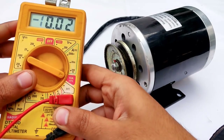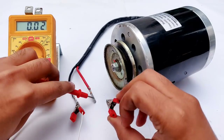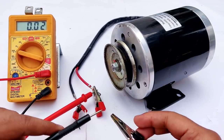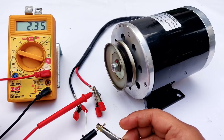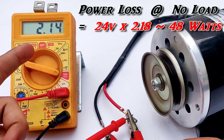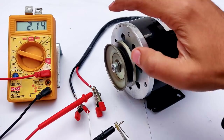Let's measure the no-load current at 24 volts. After connecting the final wire, you can see the no-load current is only 2 amperes. So at present the loss is somewhere around 24 watts. Now let's put some load on it.